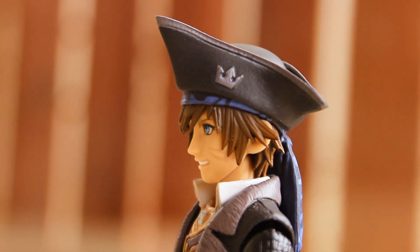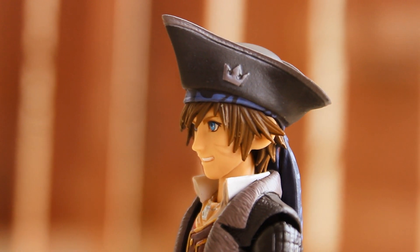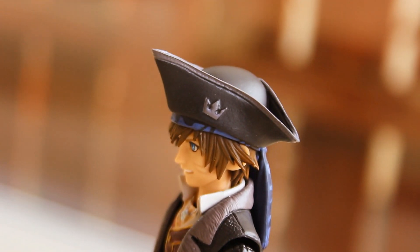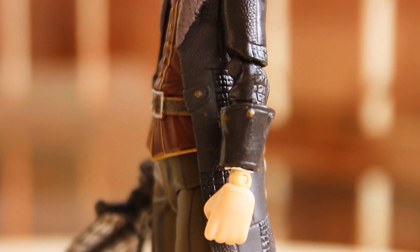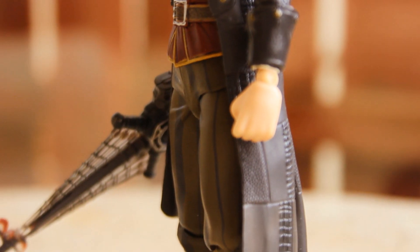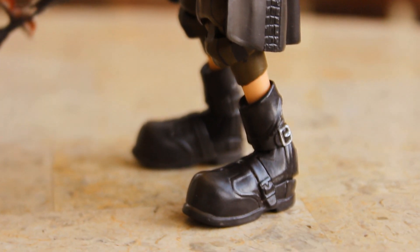I love the pirate hat — I love the fact that it's got the Kingdom Hearts symbol on it, which is a very nice detail. Here's a look at the top of the hat. As mentioned, the hat cannot be removed. And here's a look at the side of the jacket piece and the hand, the bottom of the jacket, the legs, and the boots.